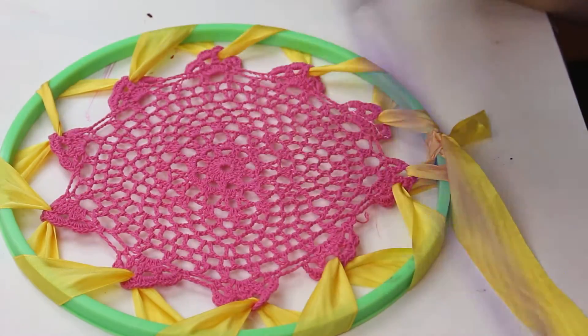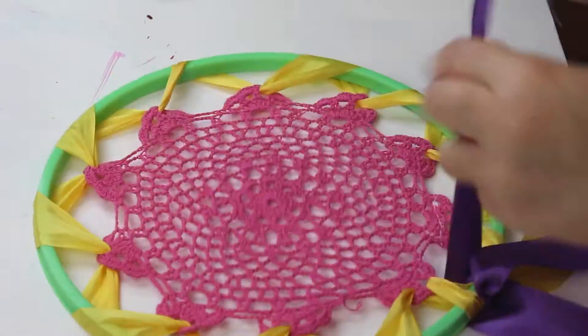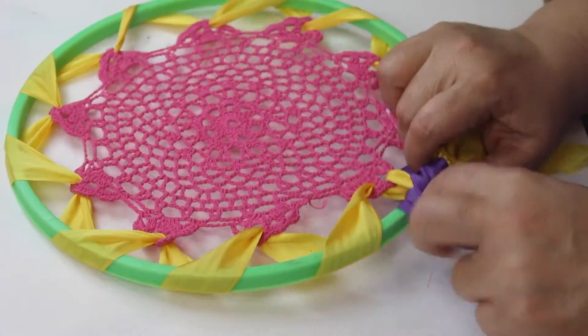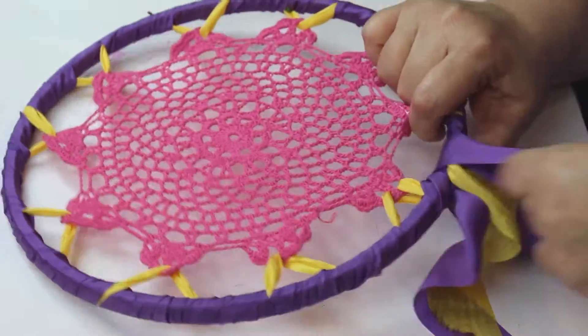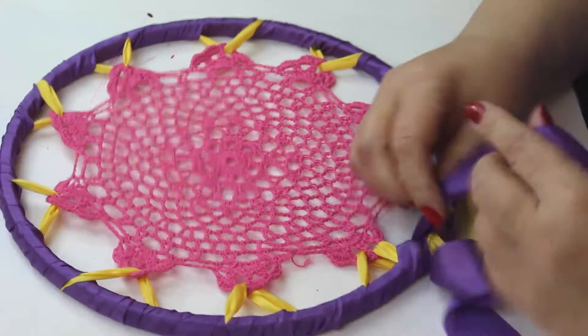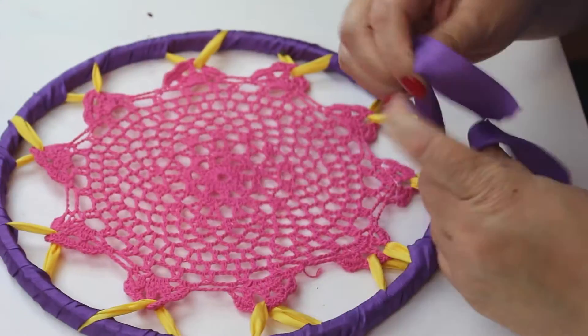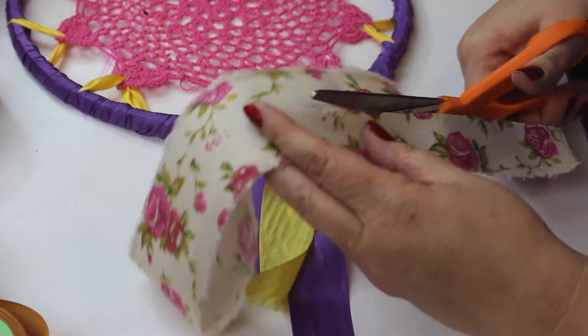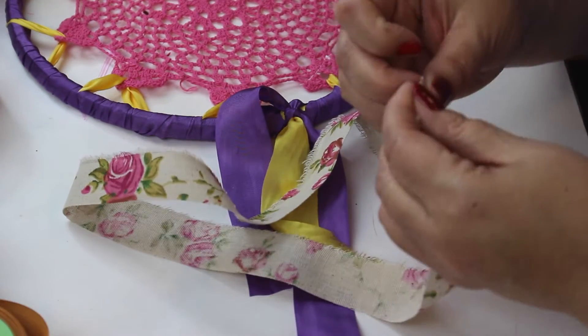Next we want to cover up that green plastic embroidery hoop. I'm using some purple silk ribbon and simply winding it all the way around the hoop. I'm going to leave some excess hanging down because that will be the start to the rest of the steps.